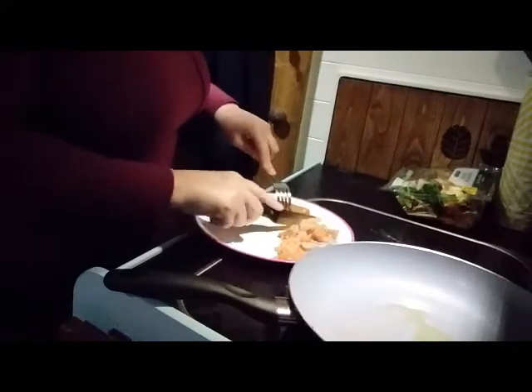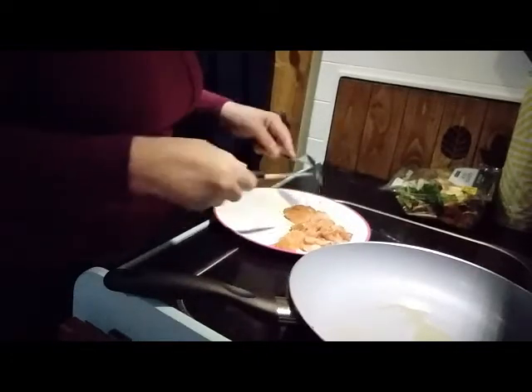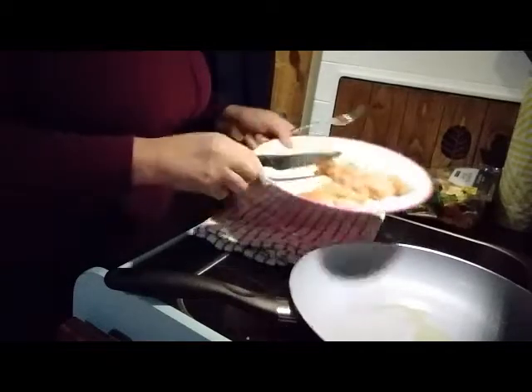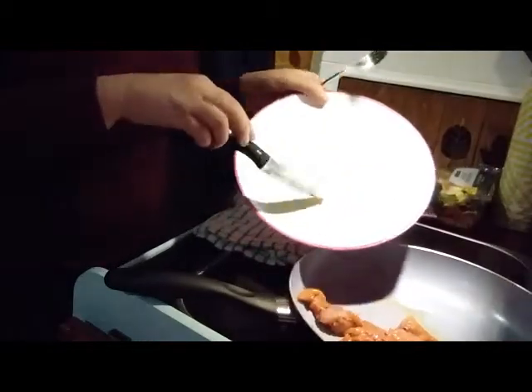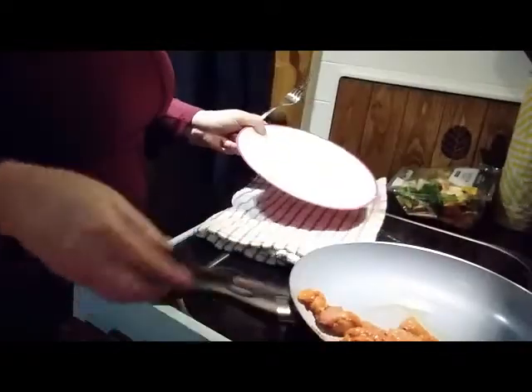I'm not starving hungry at the moment. What I should do is put this on a tea towel to stop it moving around - it's a clean tea towel. There you go, it stops it moving around. Now they're tiny chunks, so that's good. I'll put that in there. And then because it's raw chicken, I'm going to have to clean this, because otherwise I'm going to be poisoning myself.